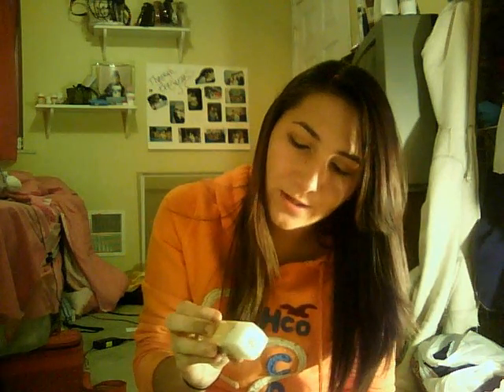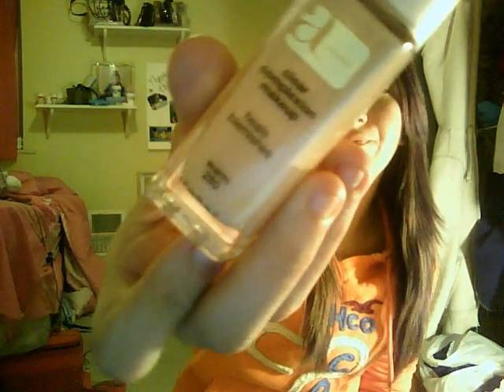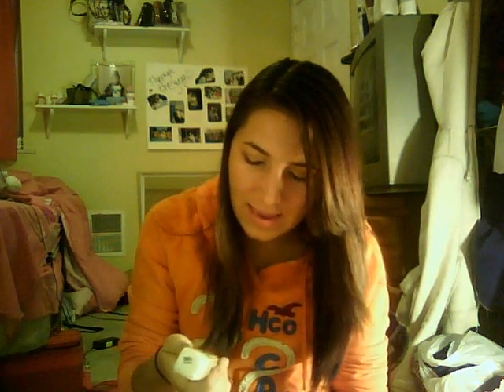For foundation, I usually use the Almay Clear Complexion in Warm, which is shade 280, but I just bought it in Naked, which is 160. My foundation's always too light or too dark — like, this one was kind of too dark, but this one is kind of too light. I can never find the right color.